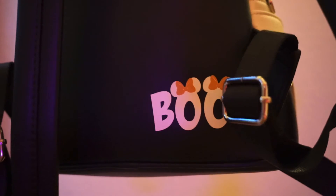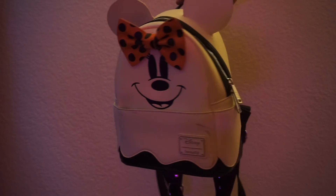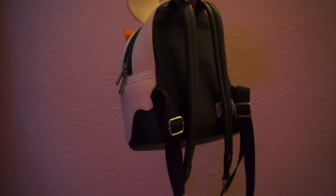One thing I actually really like about this bag is this little boot text that's in the back. It is a really nice touch. Overall, this is a really cute bag.